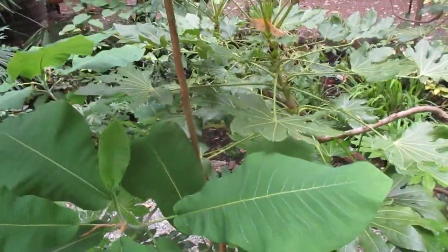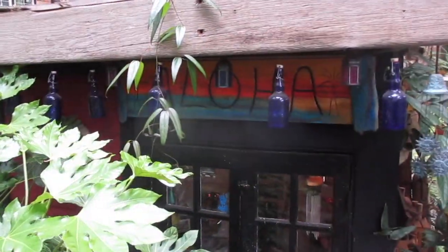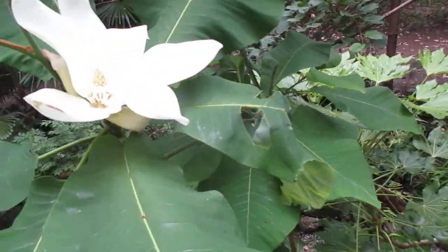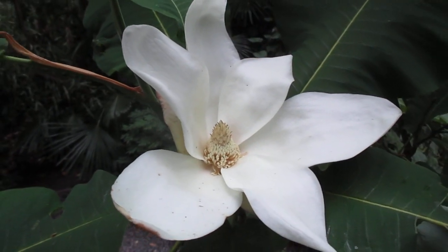There may be another one somewhere else. Anyway, this one's growing right in front of Wendy's art gallery, right beside a fatsia tree. I wish this flower were a little lower so I could enjoy it more, but I can't — so there you are. Thanks for watching, folks.